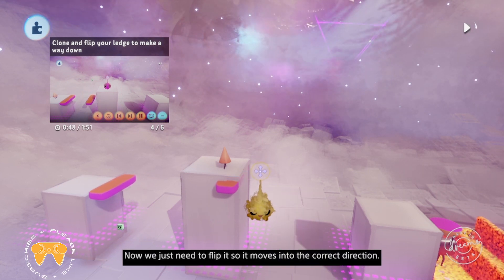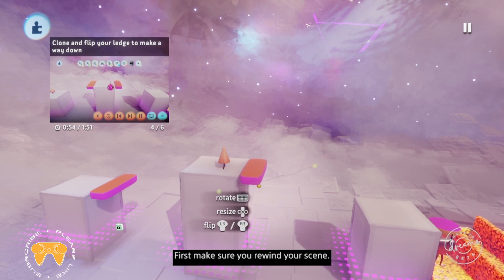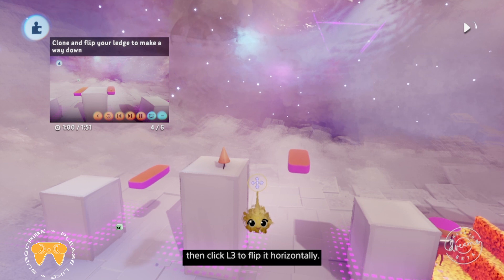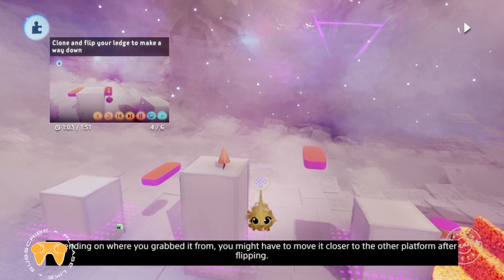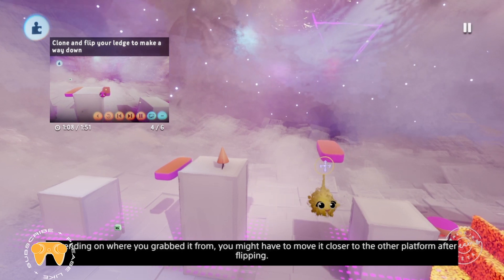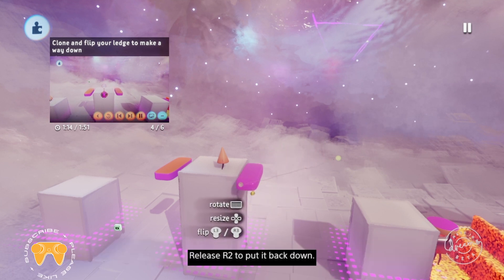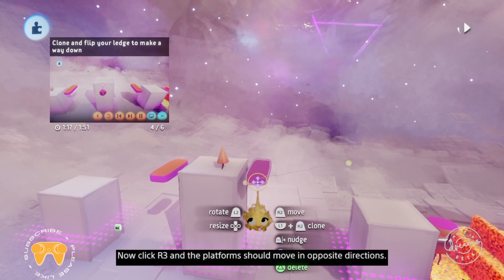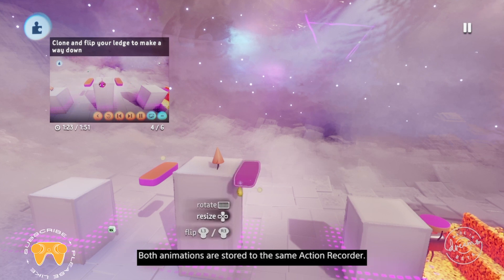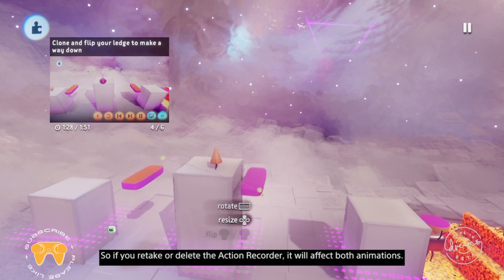Now we just need to flip it so it moves in the correct direction. First, make sure you rewind your scene. Grab the platform with R2, then click R2 to flip it horizontally. Depending on where you grabbed it from, you might have to move it closer to the other platform after flipping. Release R2 to put it back down. Click R3 and the platform should move in opposite directions. Both animations are stored to the same action recorder, so if you retake or delete the action recorder, it will affect both animations.